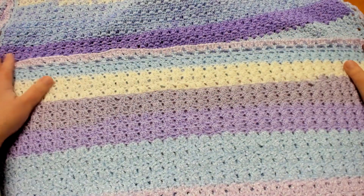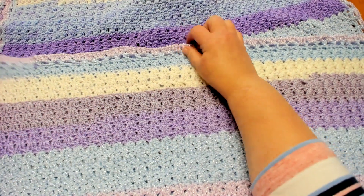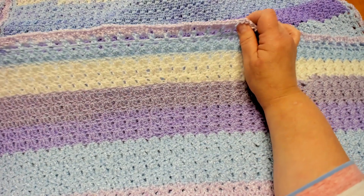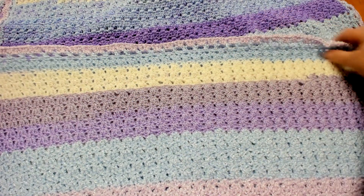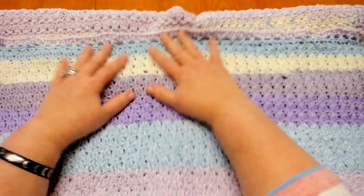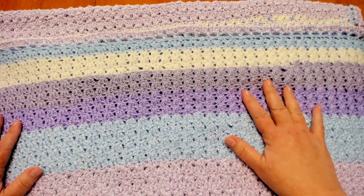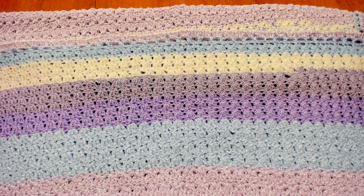I will take a picture of this all spread out to have at the end of this video for you. I hope you've enjoyed this tutorial — this is just one of many many ways you can put a border on a blanket, but this one does look nice on this blanket. I hope you've enjoyed this video; if so please give it a thumbs up, hit the subscribe button and ring the bell so you don't miss any future notifications. I look forward to meeting with you next Monday for our next Fun Day Monday project.